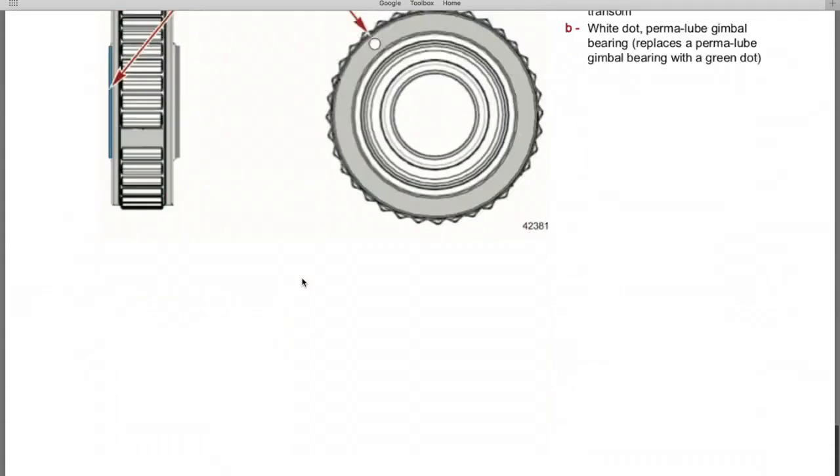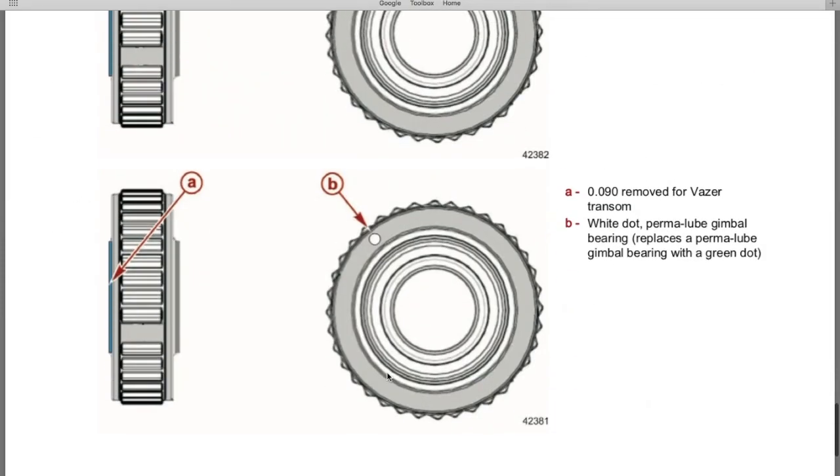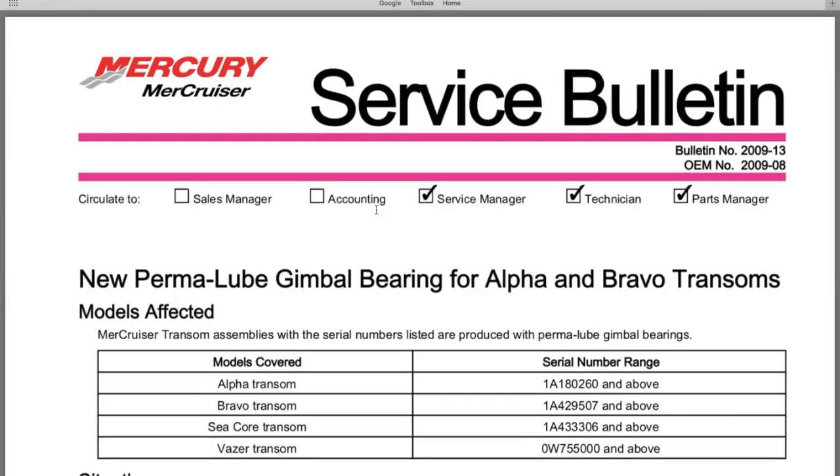There's a lot more to this service bulletin, including newly designed gimbal bearings with green dots, white dots, and red dots, referencing Alpha 1s, Alpha 1 Gen 2s, Bravos, and more. We have a video link scrolling above and in the description that covers this exact service bulletin in more detail — please check that out, as you'll find it very helpful. Let's go back to the workstation and pick up where we left off.